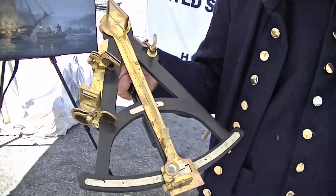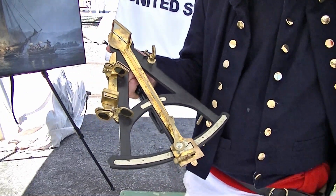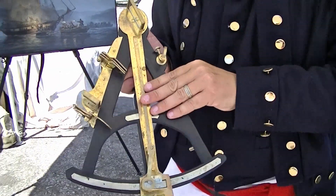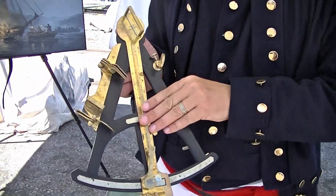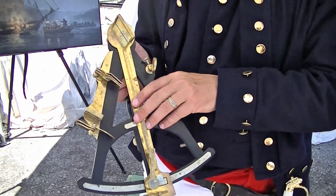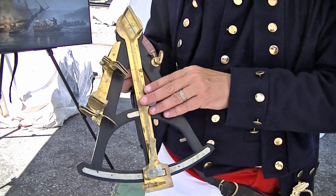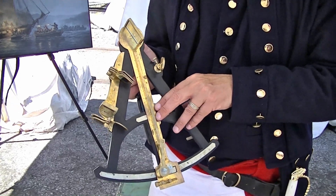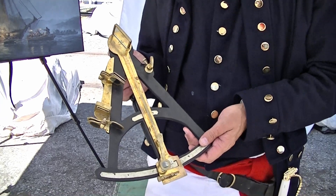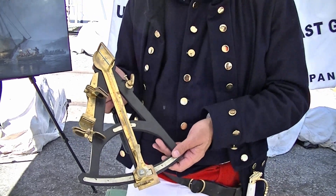The items you see here are navigation gear that would have been found on board a Revenue Cutter at that time. This is an octant. The octant is one-eighth of a circle. It was popular all the way up until about 1806 when the sextant was then put into use, which is one-sixth of the circle. The octant was used for taking celestial observations — basically shooting stars, planets, the Sun, or the Moon.